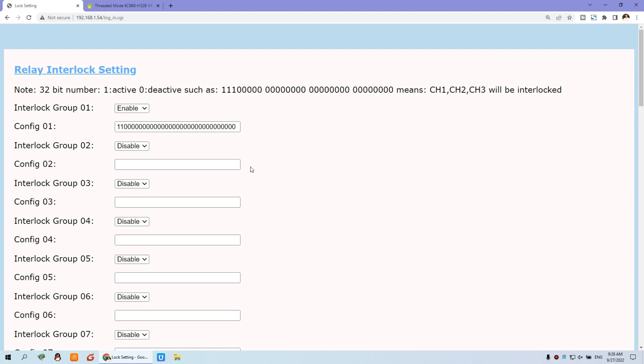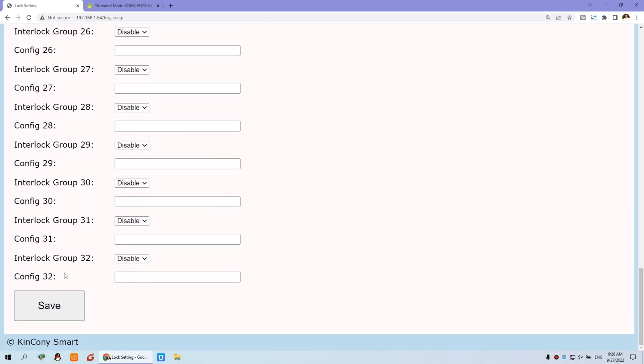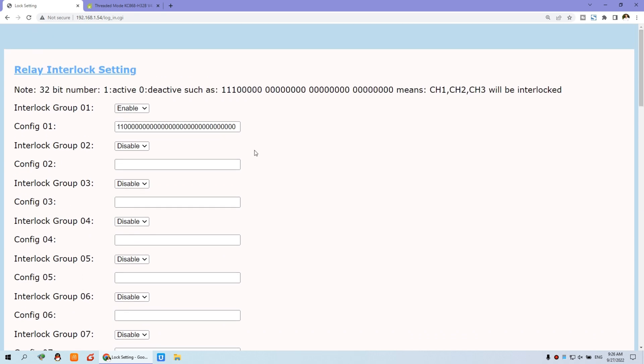After logging in, you can see the options — you can create up to 32 interlock groups, though in practice you likely won't need that many. To create group one, choose enable, changing from disable to enable. There are 32 numbers corresponding to each relay channel. The number 1 means active and 0 means inactive. So if you want relay one and relay two to work in an interlock group, just set those two positions to 1.